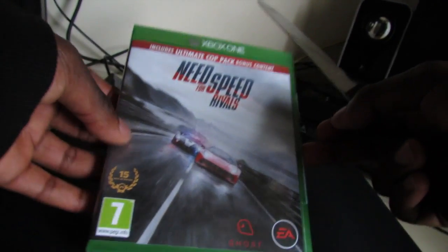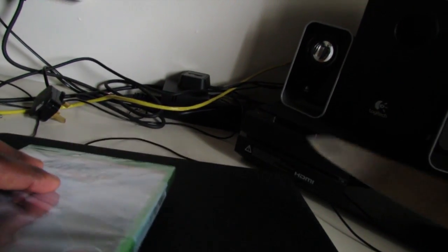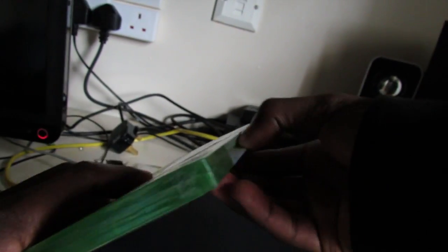Now we're going to be doing the unboxing of this bad boy — Need for Speed Rivals for the Xbox One. As you can see my Xbox One is in the corner there; need to tie up those wires though. We're going to break the seal — knife, put that down before you hurt somebody or myself.